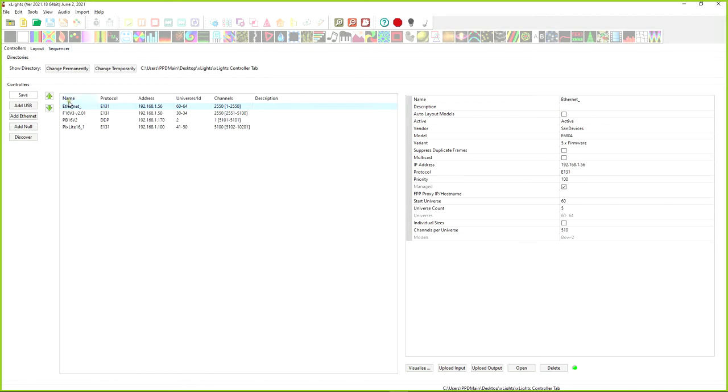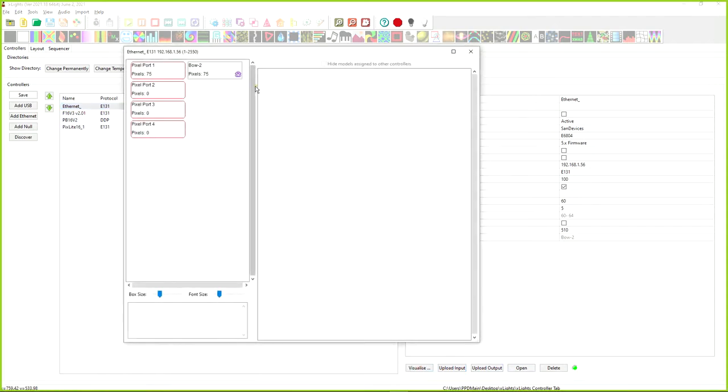This is the CN Devices — the E6804 controller. I'll go ahead and click Upload Input. Down here on the bottom left it says 'Uploading Inputs' and then 'Sand Device Input Upload Complete.' Next, we can hit the Visualize button and see the bow model assigned to the controller outputs.